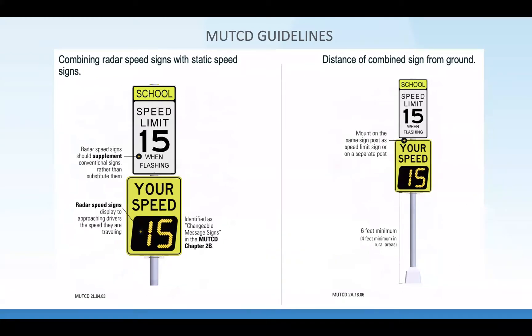A couple of people asked me to remind everyone about MUTCD guidelines. Really important is the color of a radar feedback sign. According to MUTCD, it should be a yellow background sign because it is a warning sign, not a regulatory sign. A regulatory sign is allowed to be white. Every state and city has their own practices — this is just what MUTCD says.